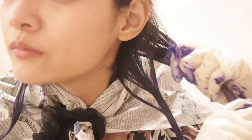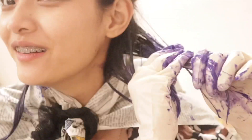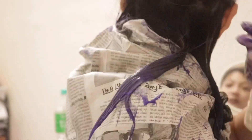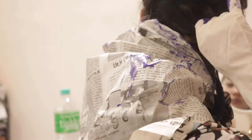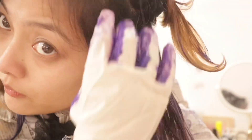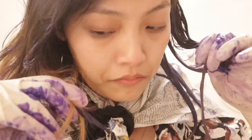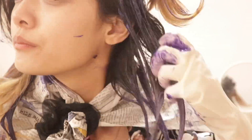My college is pretty strict — we're not allowed to color our hair since it's a nursing college. I was very scared I might get called out the next day. I planned to put on a cap, but I ended up just hiding my hair under my blazer. It's been almost two weeks now and I still haven't been called, so I guess it worked!